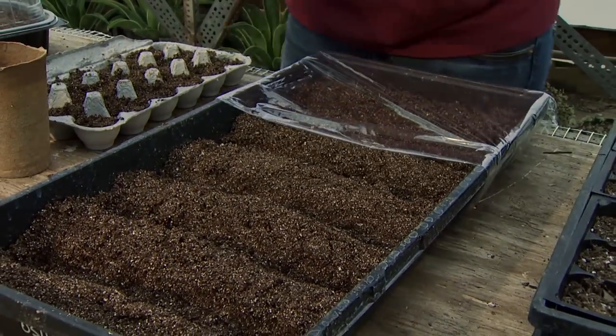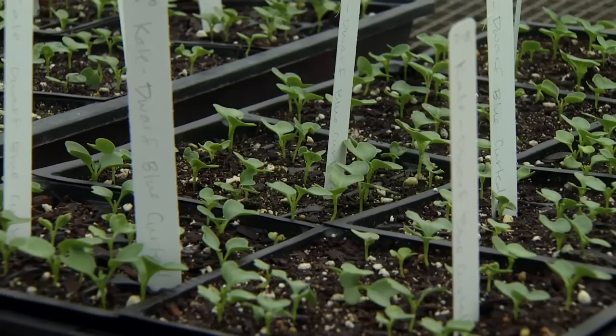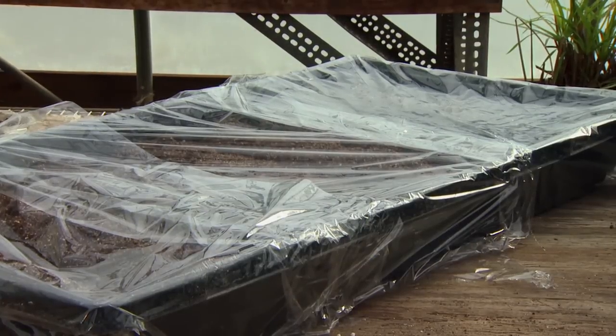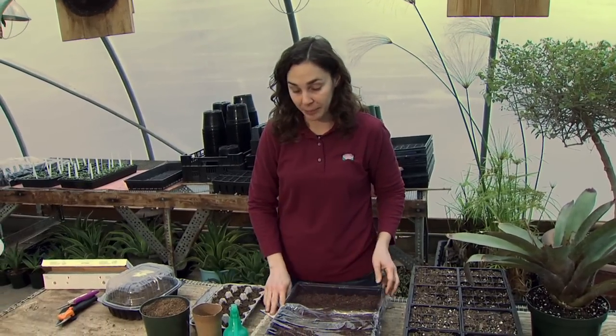Once those seeds germinate, remove the plastic — you don't want to leave it on as the seedlings are coming up. Every few days, lift up the plastic or lid and lightly spray. First feel the medium to make sure it's not still damp, and if it's starting to dry out, just lightly mist it to add some moisture back into the potting medium.